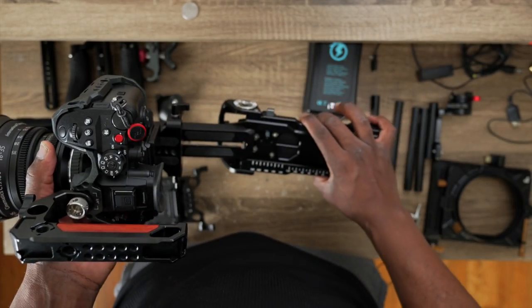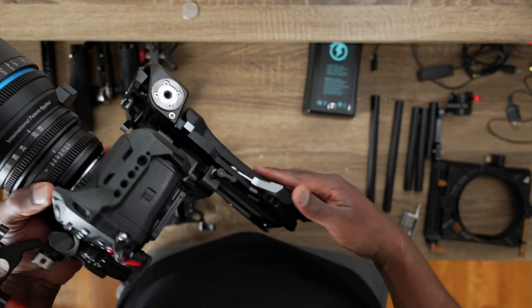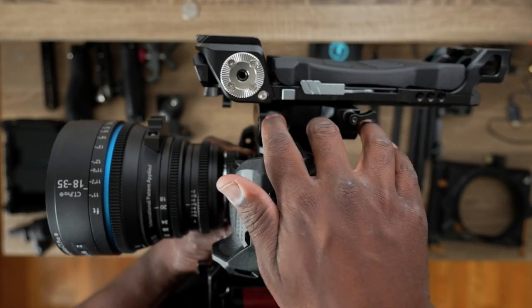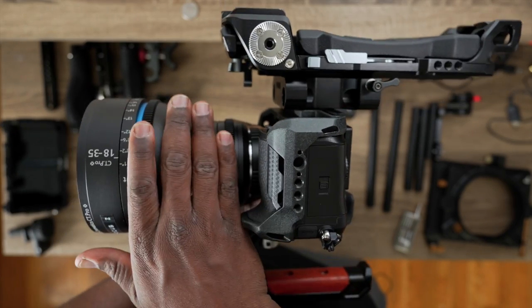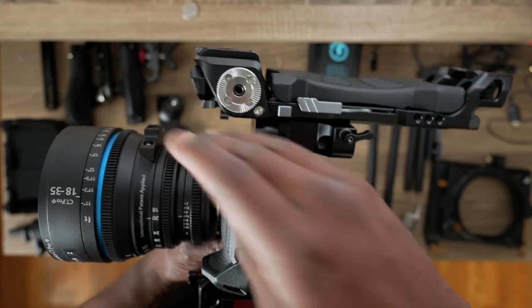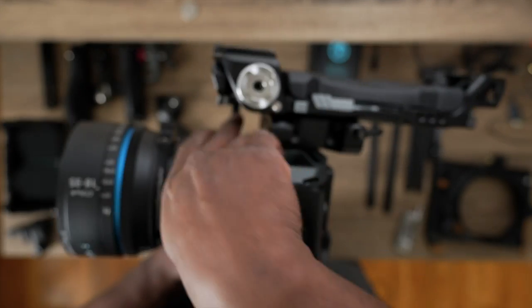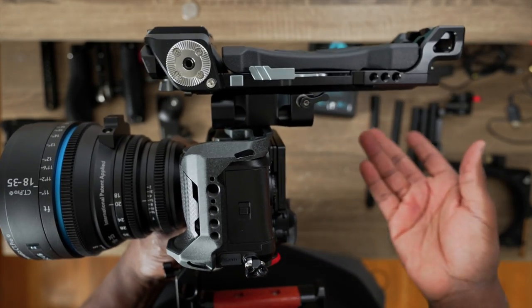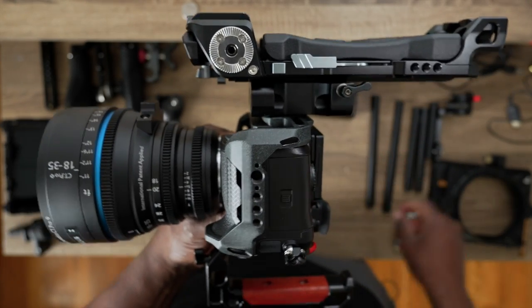I'll slide this in. This step is necessary if your lens is big — as you can see, this lens is large, and if I skip this part, the lens will be hitting the shoulder plate. That's why I got this universal base plate. It's not a must-have if you're using a small lens.